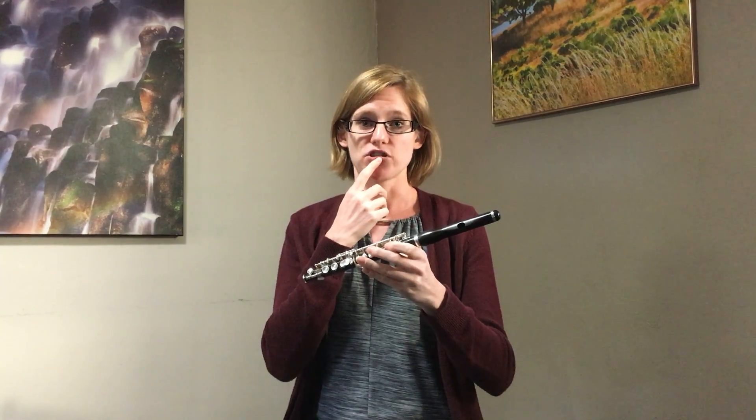The big difference between piccolo and flute is the embouchure. Everything is the same in that you want nice relaxed corners and your aperture to be pretty small. But because the piccolo is smaller, everything else is smaller too — smaller aperture and a smaller armature as a whole.